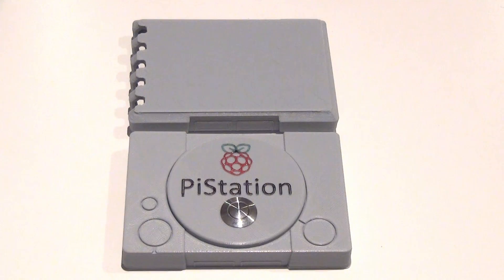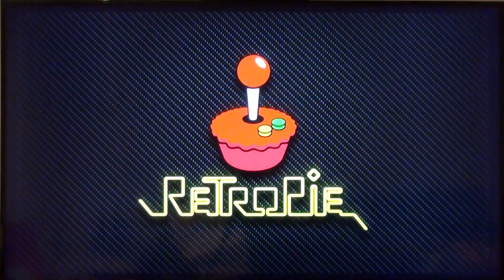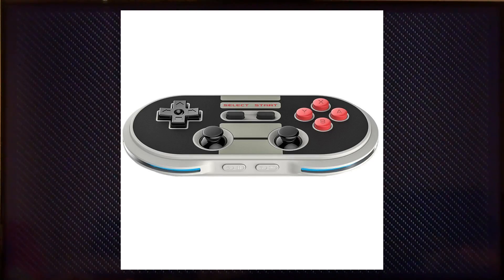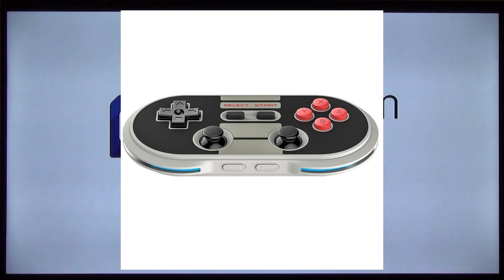That's pretty much all there is to the physical aspect of the Pi Station. So let's get this thing connected and boot it up. RetroPi is amazing in the sense that almost any USB controller will either be semi-compatible or fully compatible. I personally use a hardwired Xbox One controller, but I've used the PS4 controller in the past with no issues. There's also another controller I'd highly recommend — it's called the NES30 Pro, made by 8BitDo.